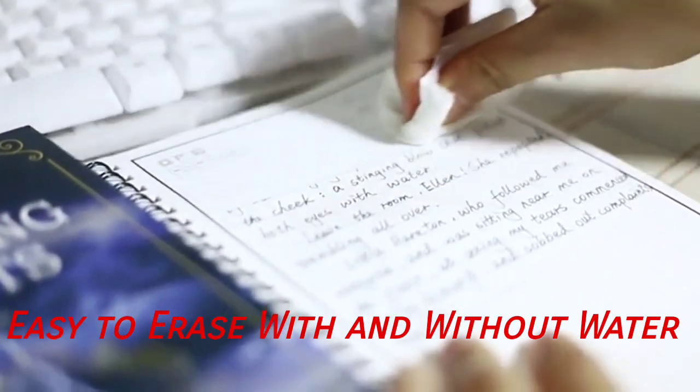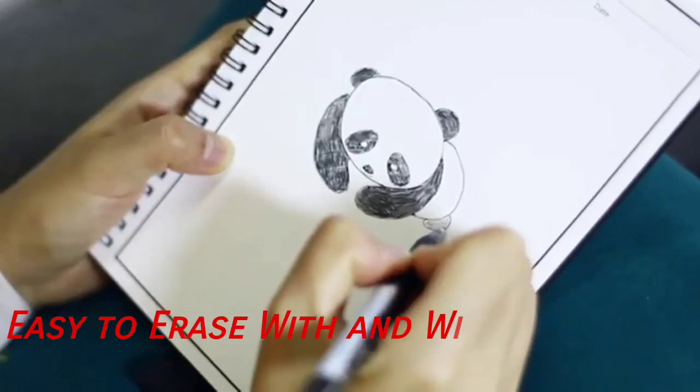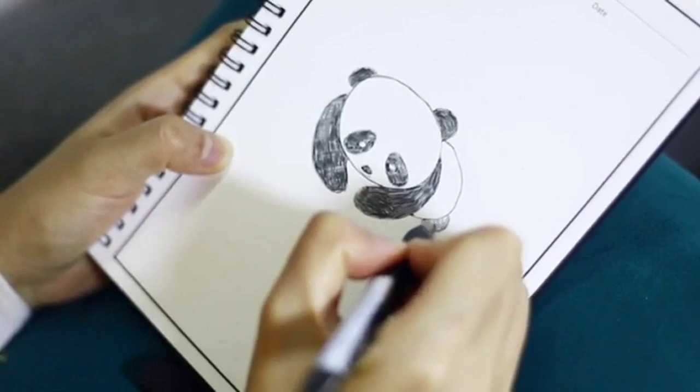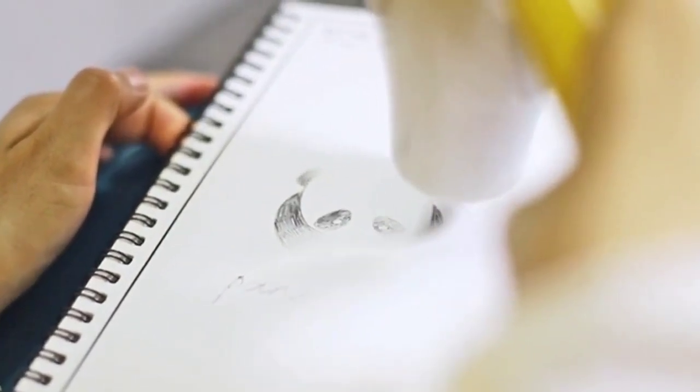You can erase the work by the tip of the pen, wipe the full page with a wet tissue or cloth. Amazingly, the hair dryer also works. After a few seconds, you will get a totally brand new one.